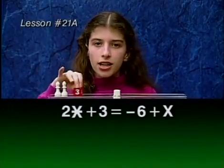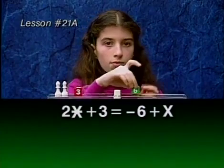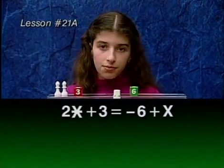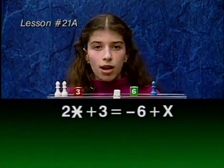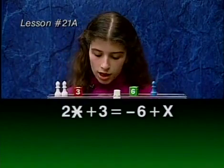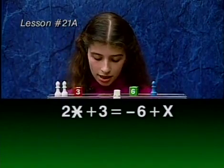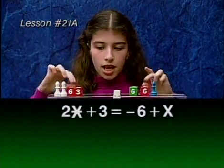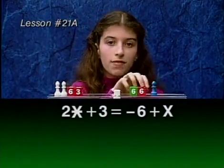Star plus 3 equals negative 6 plus x. There are many ways to solve this problem. Let's start out by eliminating the green 6. We can do that by adding a red 6 to each side. Now we can remove this red and green 6, because together they have a 0 weight.